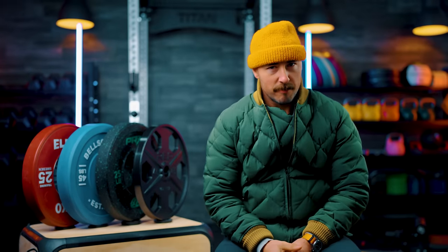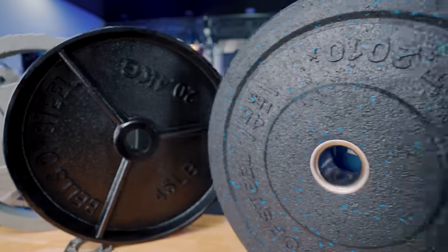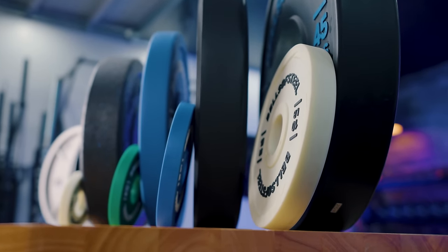Hey guys, it's Coop from Garage Gym Reviews. I'm obviously freezing, you can tell from my outfit, but today I want to answer the question: if I'm starting my home gym, what would be best for me to buy? Rubber bumper plates or iron plates? Today I'm going to answer that question. I'm going to talk about the benefits of either, what you should look for, and also which are my recommended ones in each category.